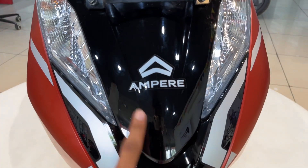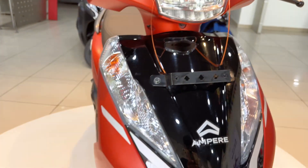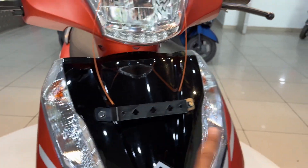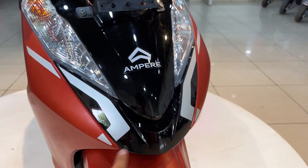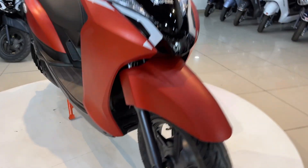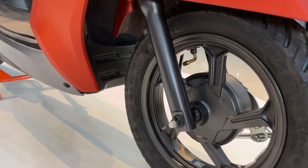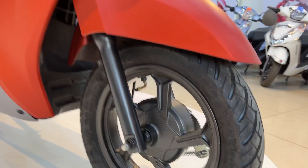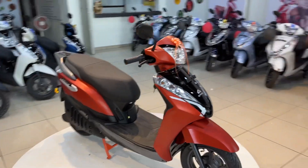This is the Ampere genuine badging and the number plate provided. For turn indicators, you get halogen in this e-scooter. If we talk about its graphics, you get this type of graphics. You have front alloy wheels and advanced suspension, and it is provided with MRF tubeless tires. So this is our front looks.